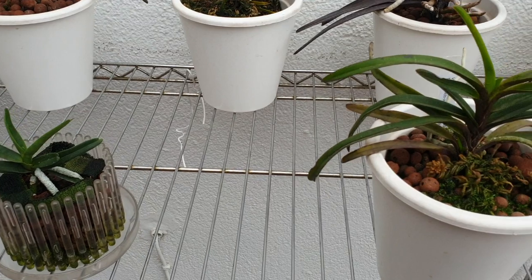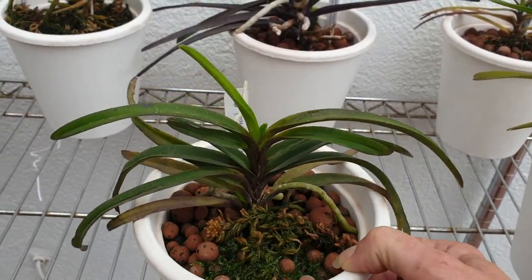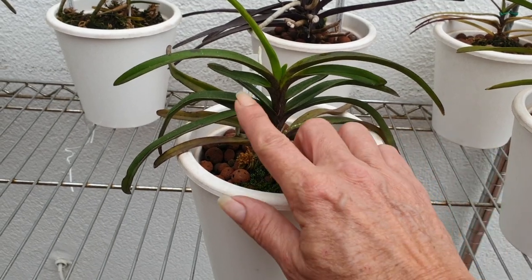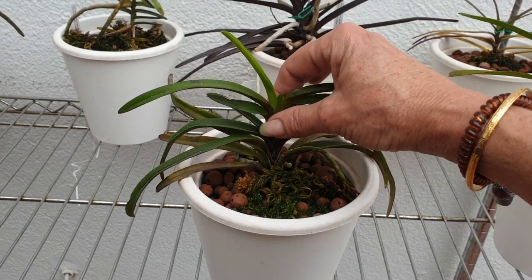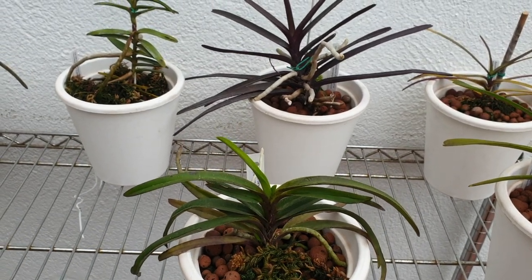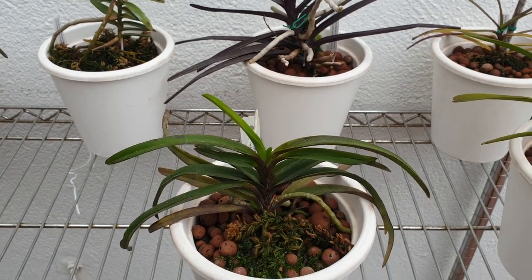Here next to him is Vanda Darwinara Blue. It tried to push out a spike for me last year but it failed, so I think we still have a little ways to go, but it's doing well. It's been in this setup now for over a year and had a little bit of setback — you can see this leaf is not quite as big — but now it seems to be adjusting. It's totally rooted in. Every morning I go around and mist these from the top, no matter what's in the reservoir, just to make sure the upper roots stay hydrated.